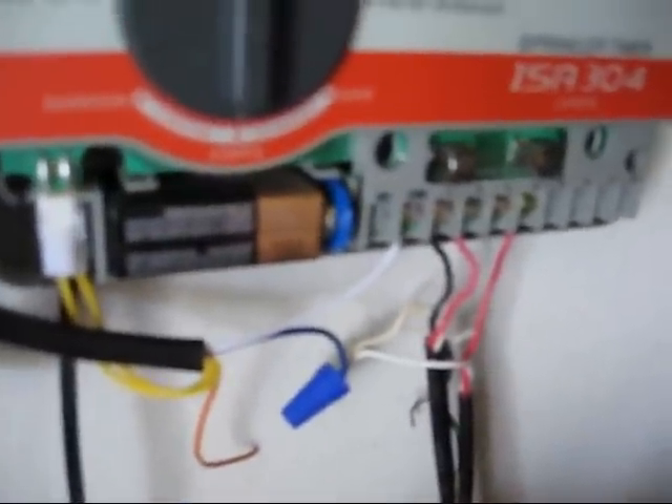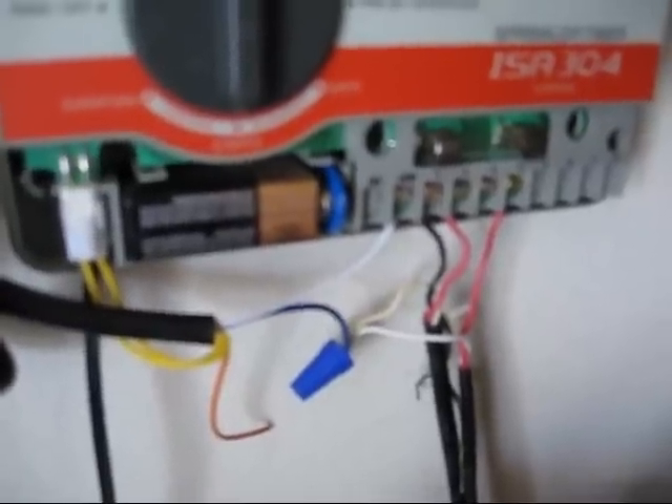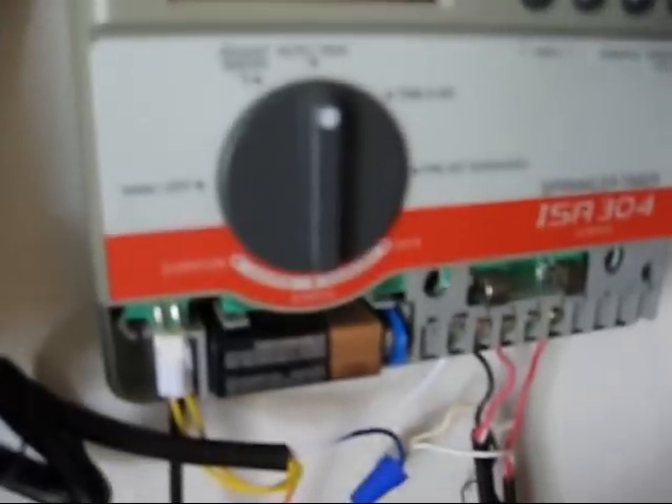It's hooked up in series with the common wire to all the valves, and what it does is it breaks the circuit through the common wire when there's rain. One problem I did have was the power connection.